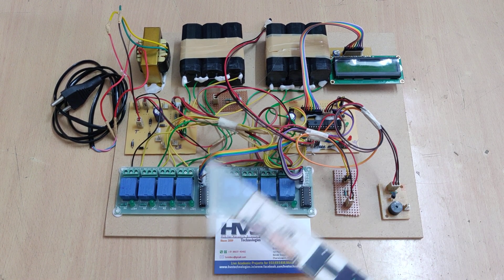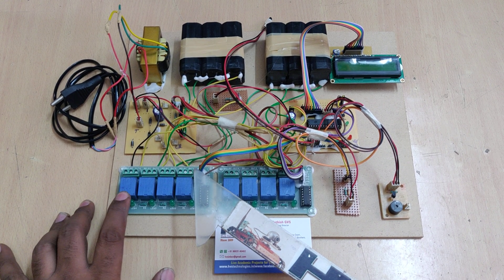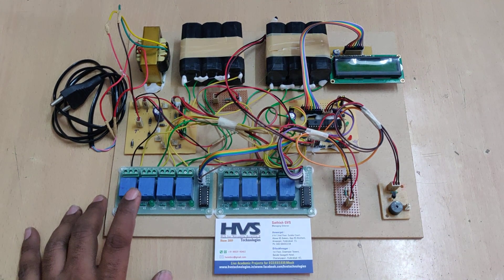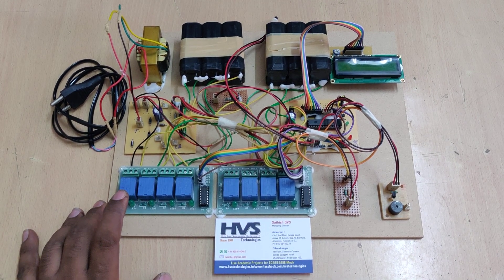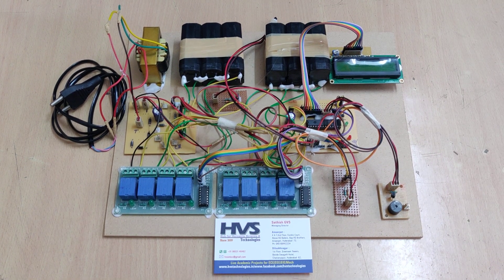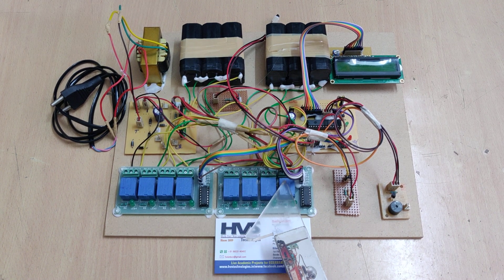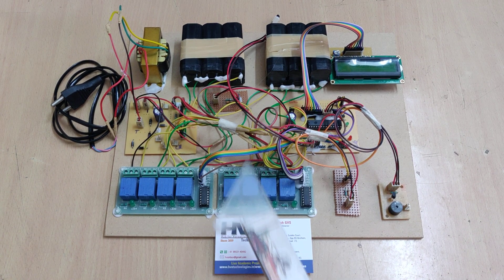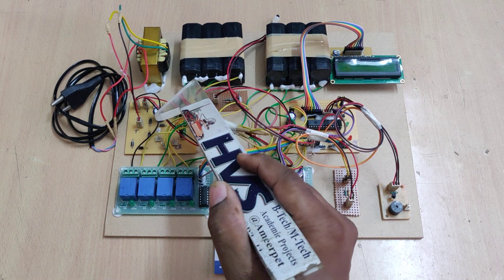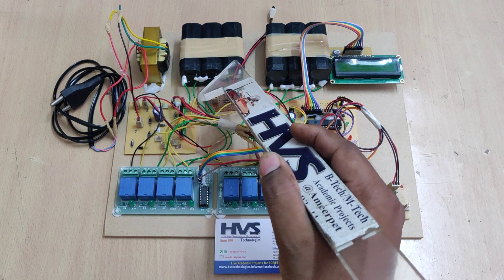Passive cell balancing is implemented using this 8-relay board. One relay is for charging and discharging of the total battery pack. Each additional relay checks a particular cell's voltage separately with the help of a voltage sensor. The remaining 4 relays are for the battery pack, and the system isolates the connection between one battery and the other two batteries when measuring voltage.